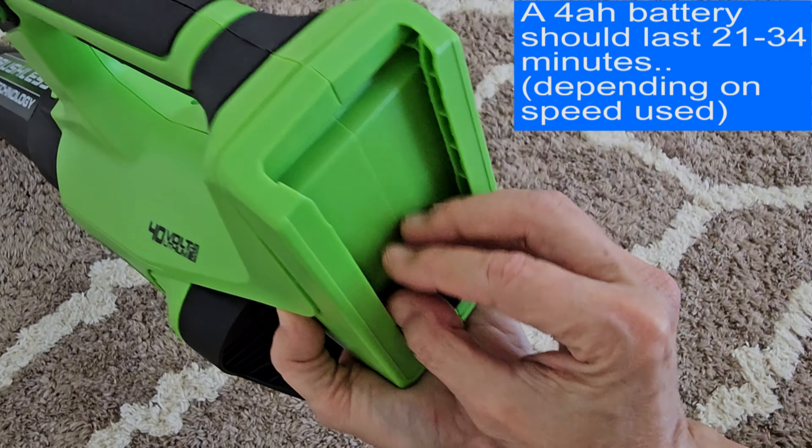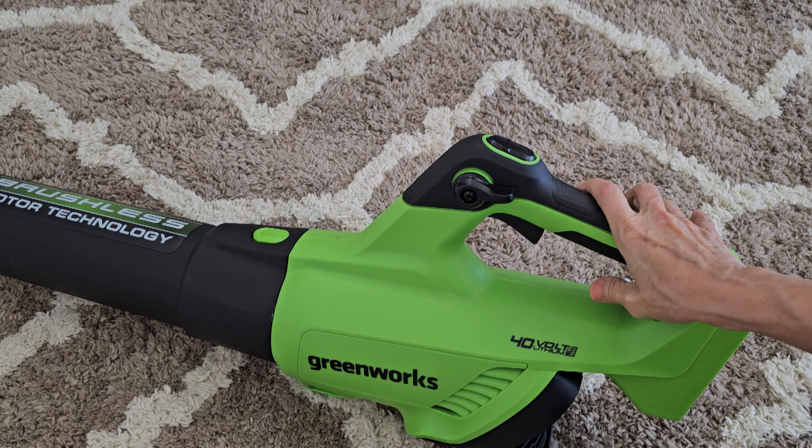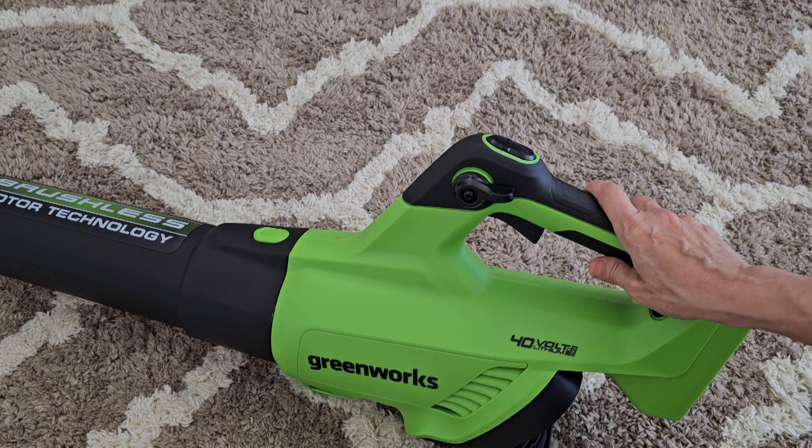The battery slides down in this compartment on the back. It has a very nice rubberized grip and blows up to 130 miles per hour. So let's go outside and try it.